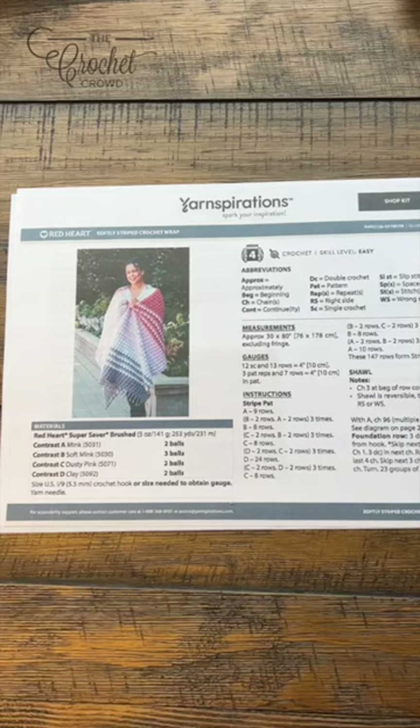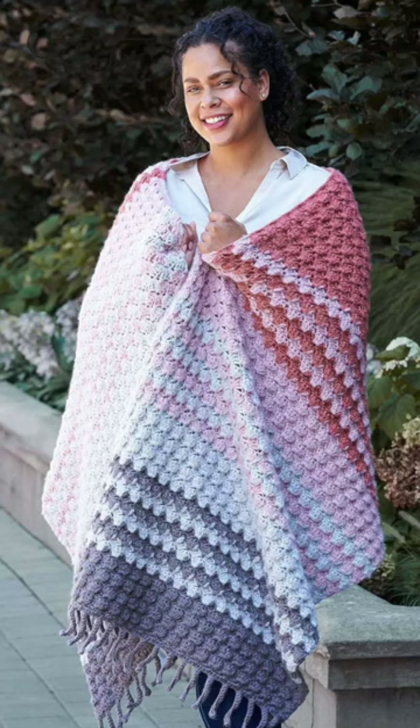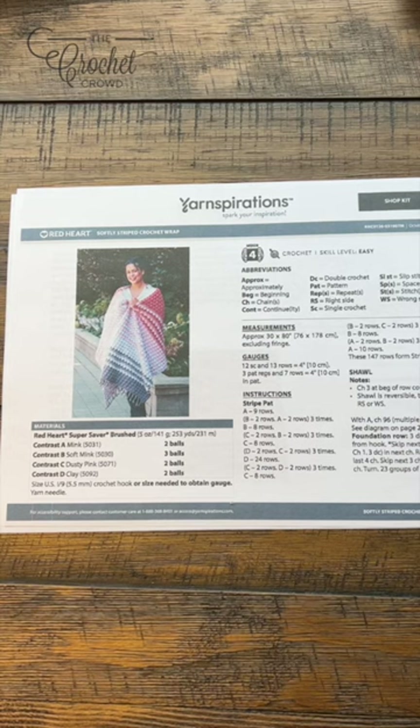Welcome back to The Crochet Crowd as well as my friends at yarnspirations.com. Today is a softly striped crochet wrap. This came in as a request to be able to understand this pattern even more. The question really became that the crocheter feels they're losing stitches on one side and gaining on the other because it has a lean. So that's what today's tutorial is all about - to show you how to do it and also some perceptions I have as an experienced crocheter.